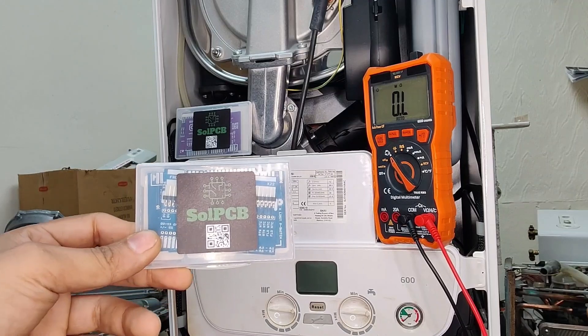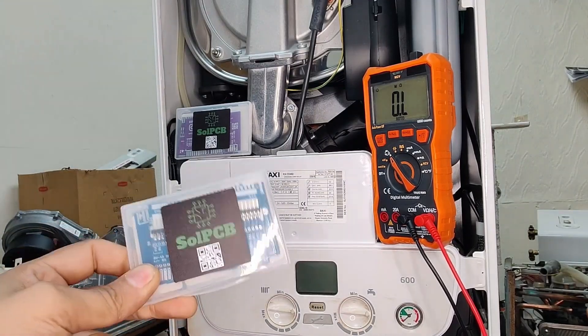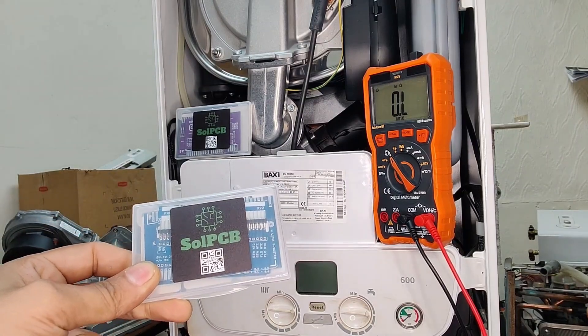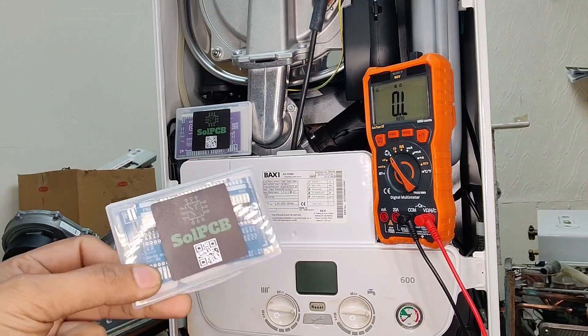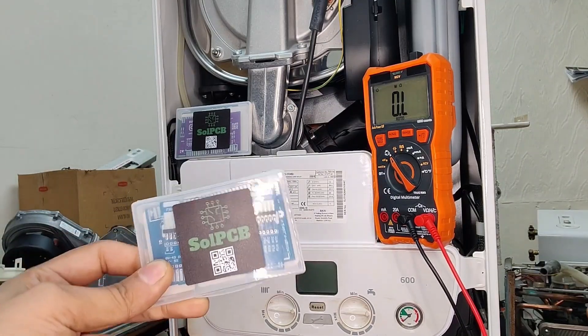Hi everyone. Welcome back to MHK Building Solutions. Today we are diving into a hands-on review of a diagnostic test card designed by SolPCB. You may have seen some other videos as well. This one in my hand is specifically designed for the Baxi range.